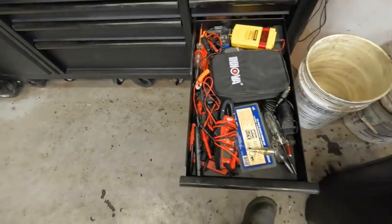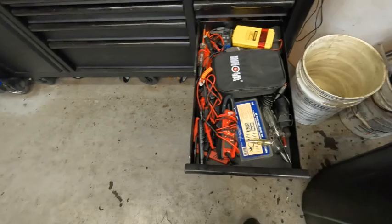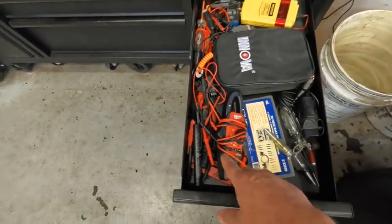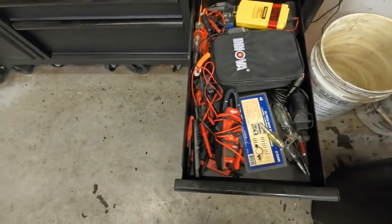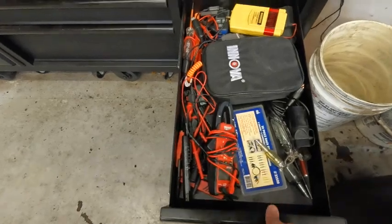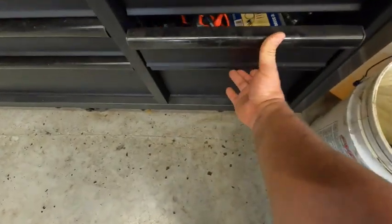Down here are more diagnostic tools — things like spark plug testers, my meters, another battery tester, and light testers. I use these every now and then but not every day, so I just pack them in here so when I need them I have them.